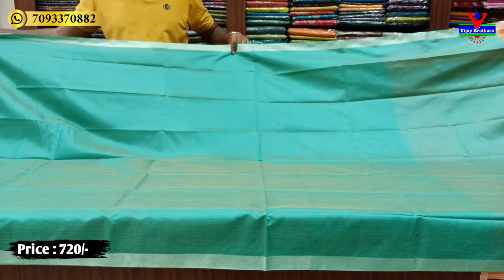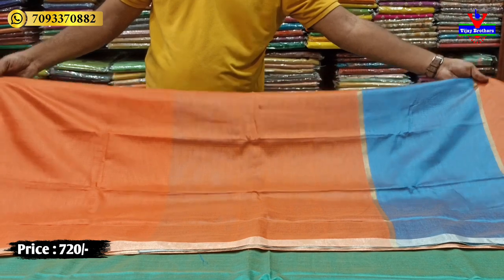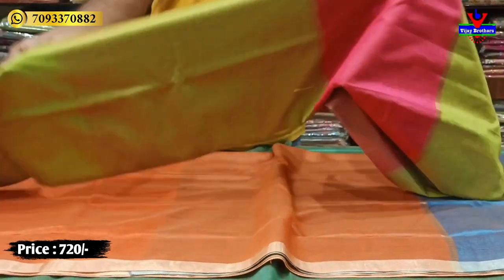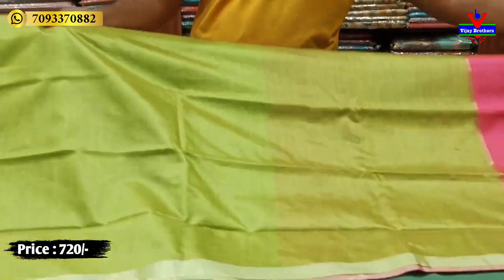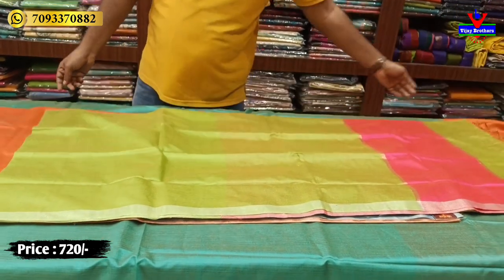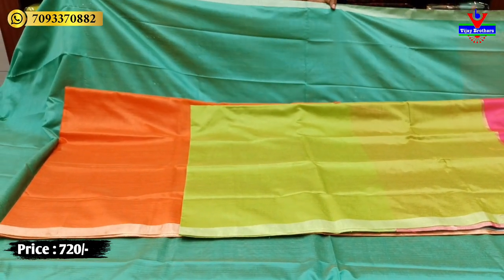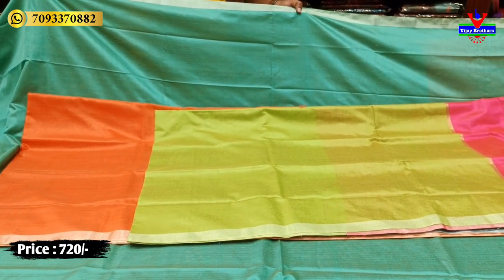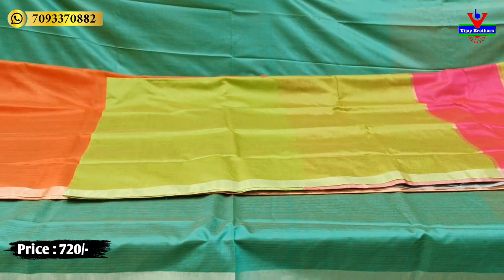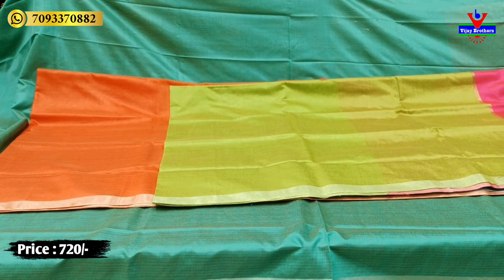The next color shade is orange blue, followed by parrot green with pink — a very classic color combination. Other shades include green, orange, and various beautiful color shades, all at only 720 rupees. Like and share this video with friends. Next episode coming soon — until then keep watching, Vijay Brother Sunday, thank you.